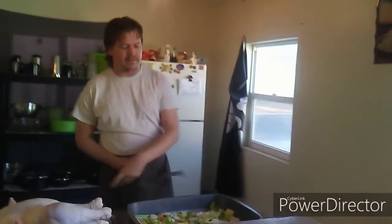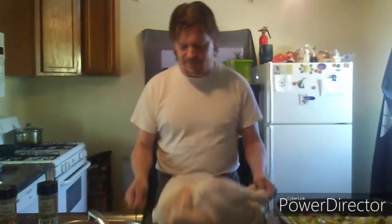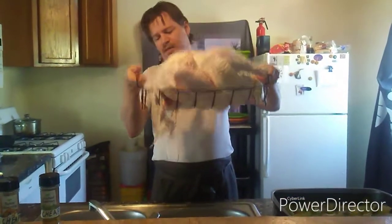Hi everyone, welcome to Trailer Class. I'm Gandalf James, your host. Today we're making one of my favorites for Thanksgiving — our special beer can turkey.